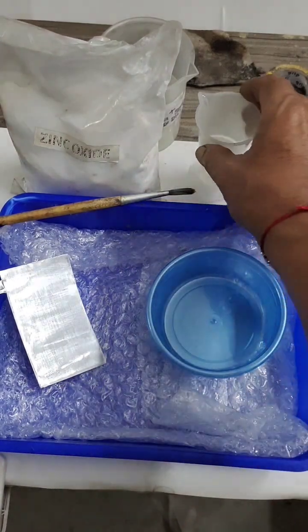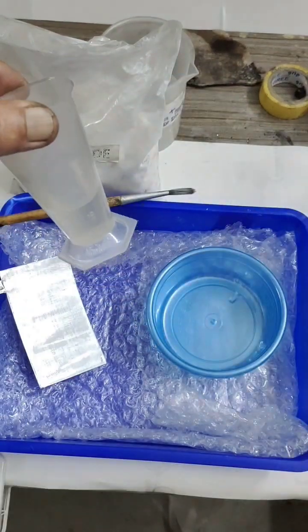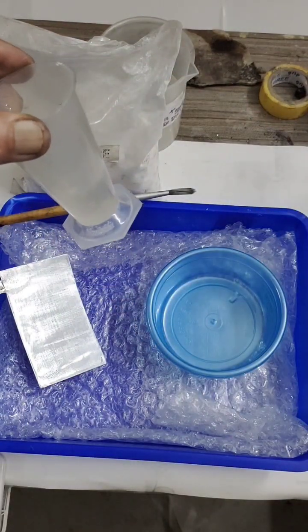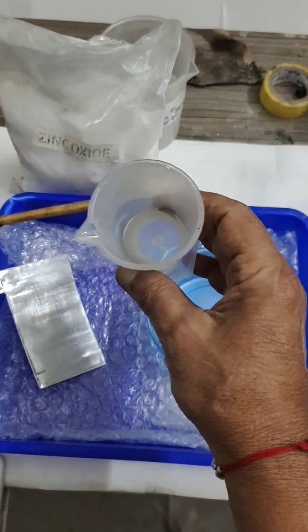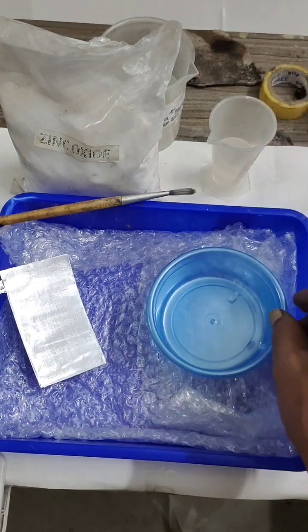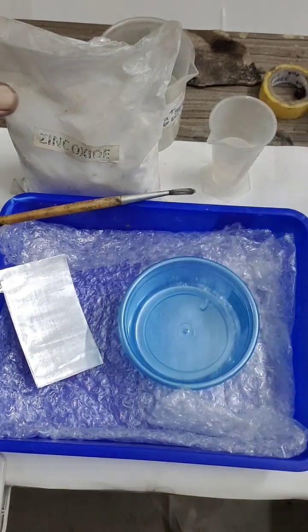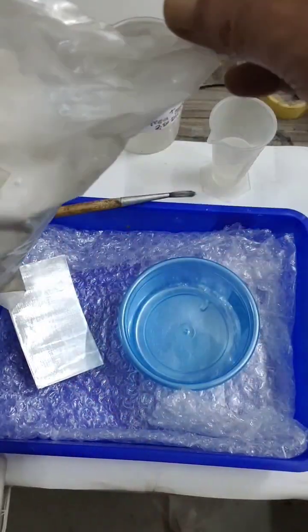The requirements are zinc oxide and 50% sodium hydroxide — that is 50 grams dissolved in 100 ml of water, so 50% sodium hydroxide. I have taken 25 ml of this. I will be pouring the zinc oxide here in front of me.